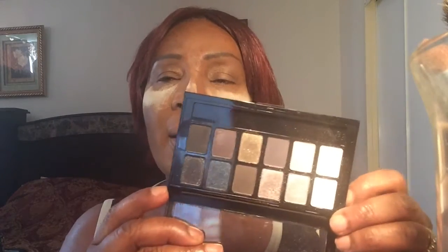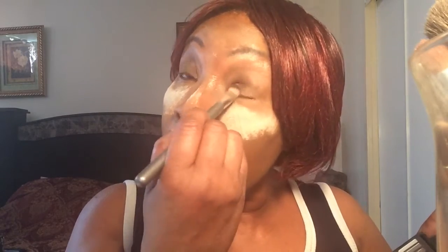Now I'm going to go into this palette, which is the Rock Nude palette from Maybelline. I'm going to go into this color here and put it all over my lid. It's like a goldish color. I'm going to put it all over my lid.